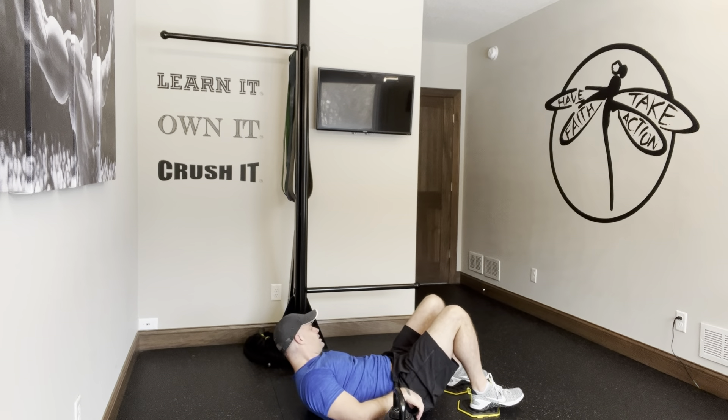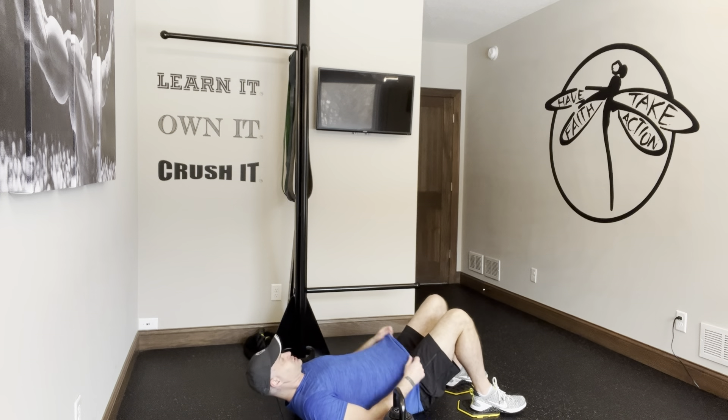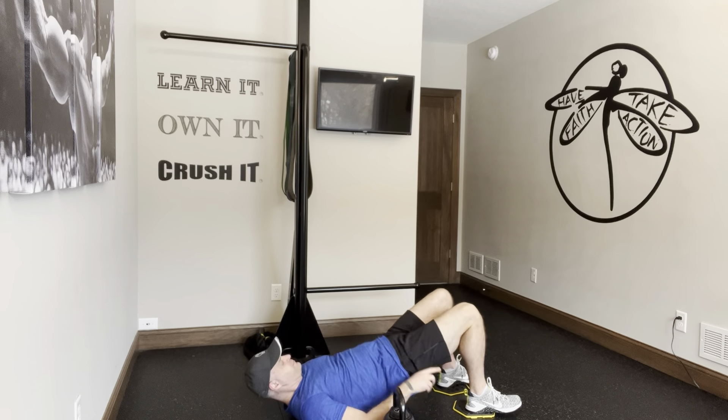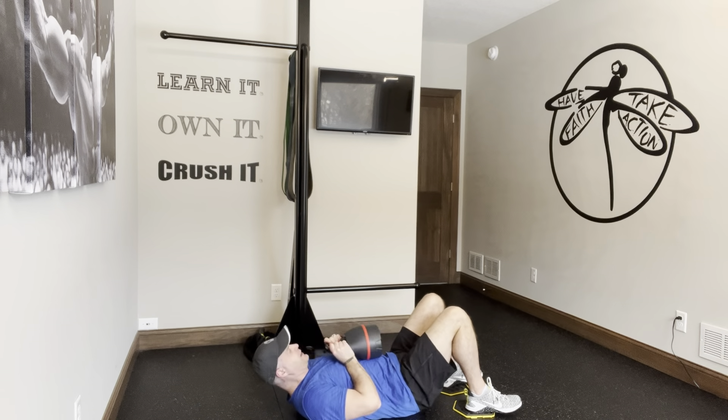Some things to really pay attention to: we want to protect the low back for sure, and also understand your range of motion with the shoulders. All the rules that apply for a glute bridge apply here — get the tail tucked and the low back flat on the ground.